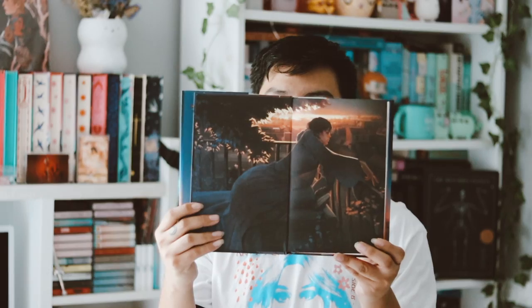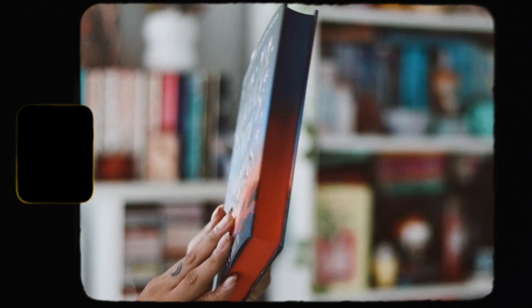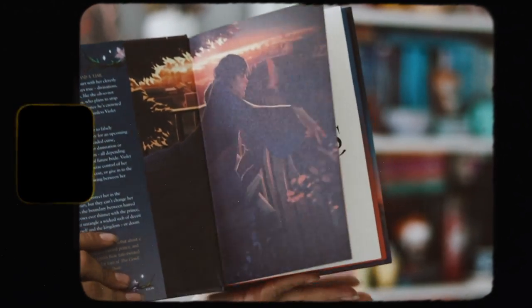Then we have the actual book, which is 'Violet Made of Thorns' by Gina Chen. This is really pretty — I love the cover a lot. It has gradient edges which are really pretty, and then beautiful end pages inside as you can see.